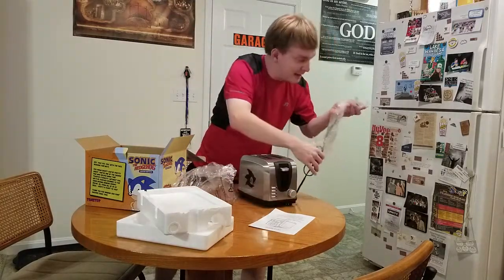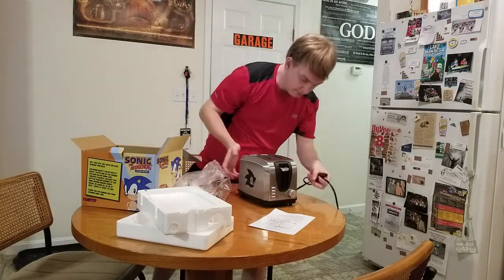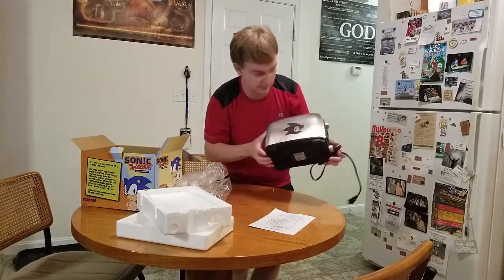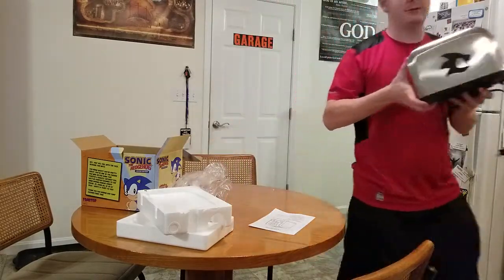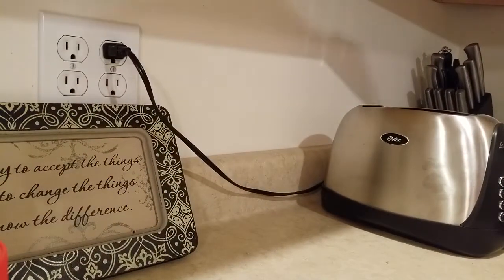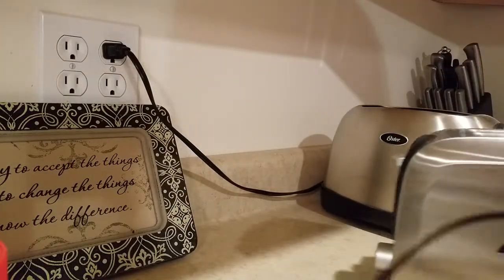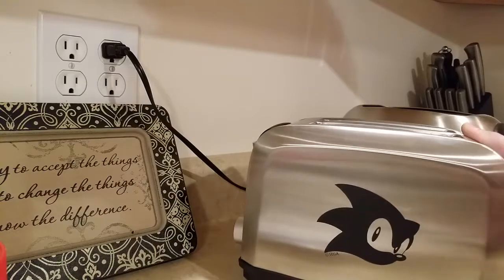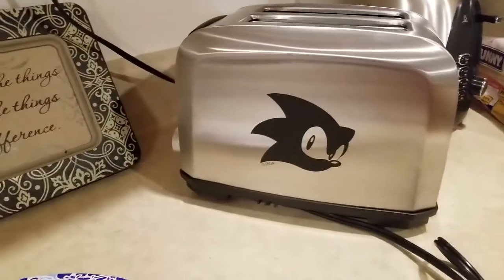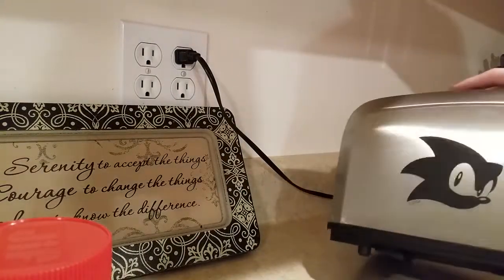This is a nice looking toaster. Let's go see how this bad boy looks in a little more detail. So there's my ordinary, kind of lame, regular old toaster — and here is my Sonic the Hedgehog toaster. Let's actually install it the right way. There we go, that looks better.